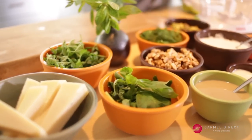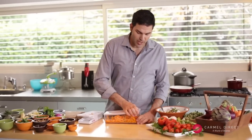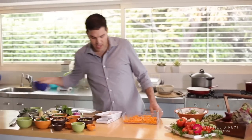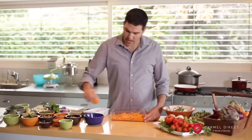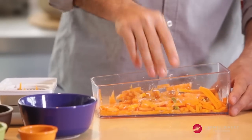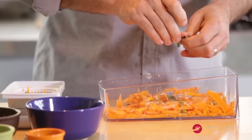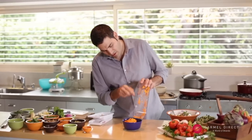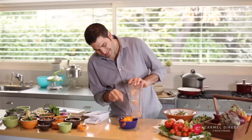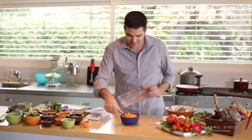I believe our pumpkin salad is probably ready, so let's go get it. I waited about 20 minutes and the pumpkin got cooked with the lemon juice. Before I put it in our serving dish, I add some olive oil, some salt, and some fresh oregano leaves. Look at that — how colorful and wonderful it looks. It's like having a sunshine in a bowl.